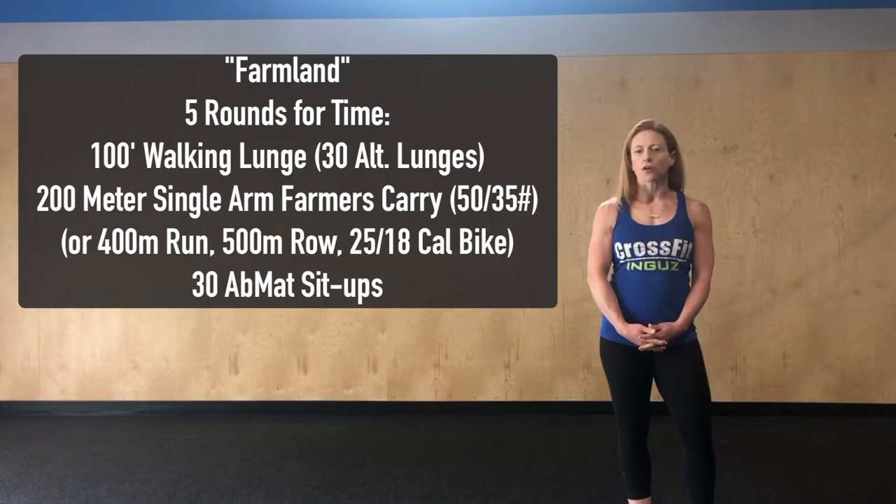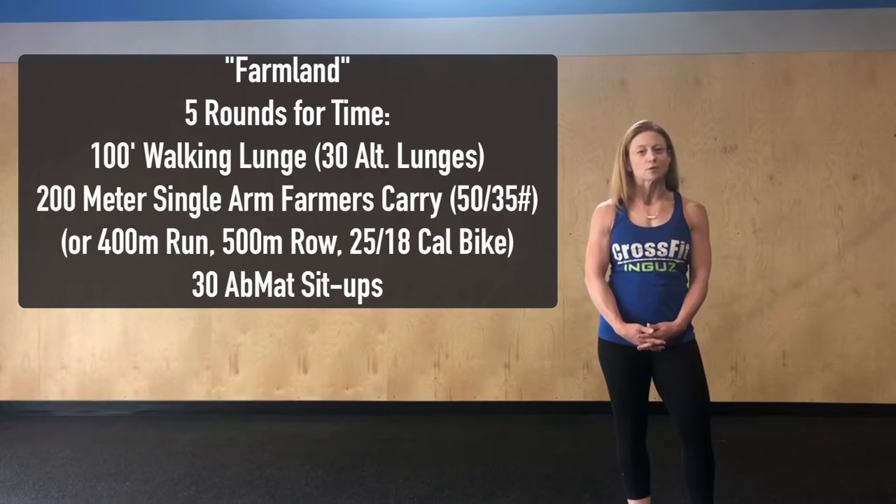Whatever the modifications are though, we're looking for this workout to take somewhere between 18 and 22 minutes. And because it's body weight, we want to take minimal breaks, find that nice consistent pace, and just keep going.